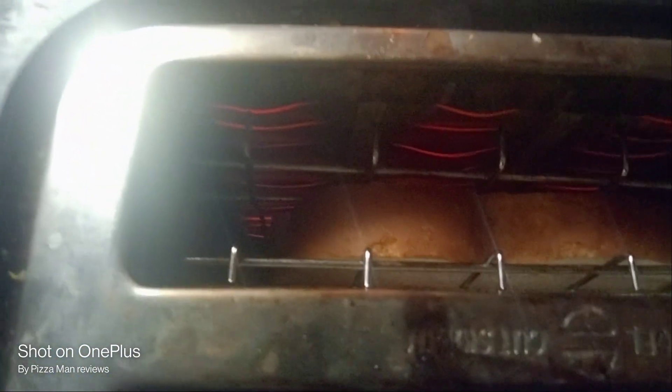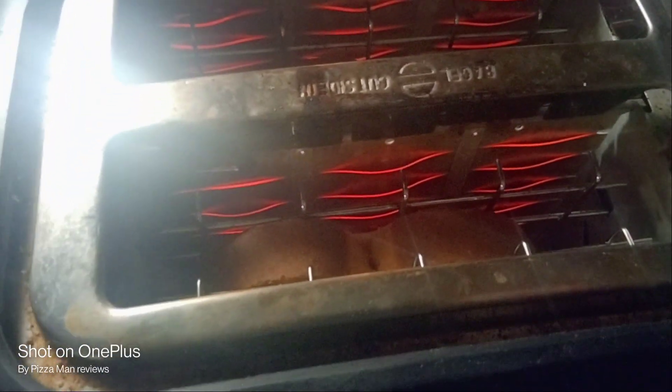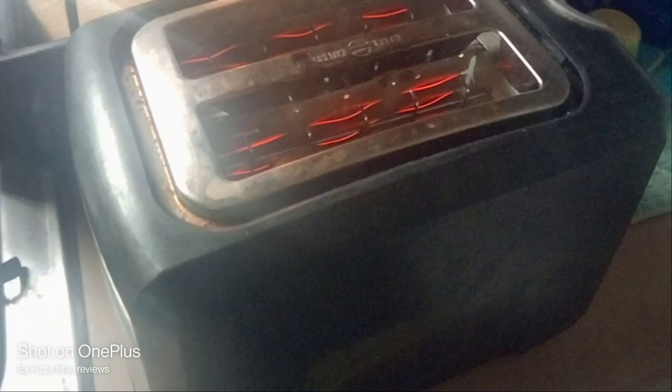My toaster works quite well — it's a little dirty, but it works well. So we'll hold on here for a minute or two. It's been about a minute and 20 seconds so far. All my burners are heating right up. We bought this toaster like 7 or 8 years ago when we first moved here. It's been a great toaster.